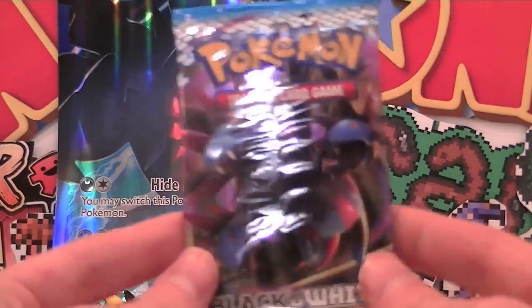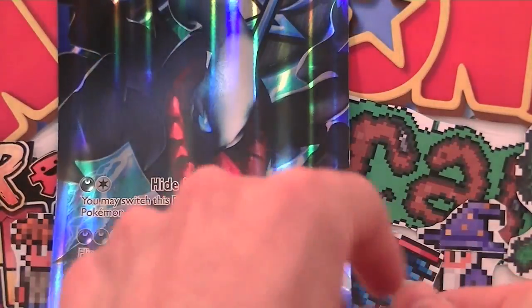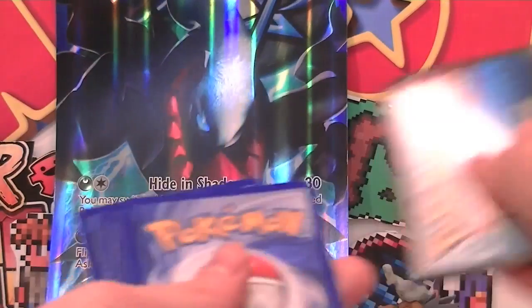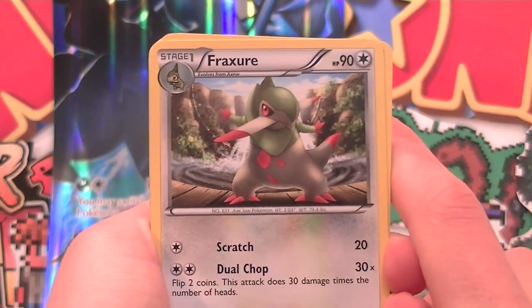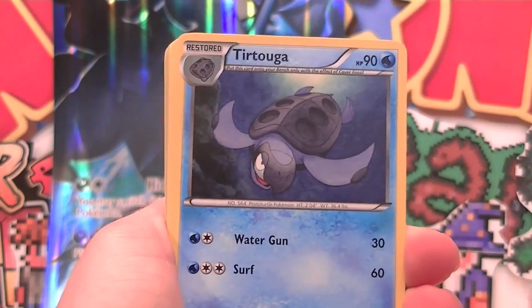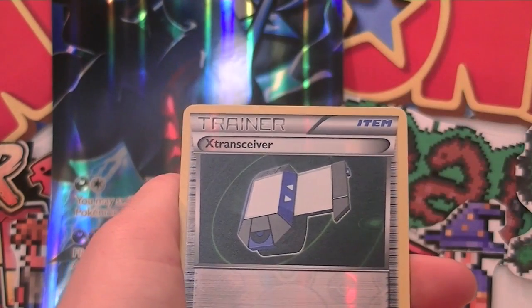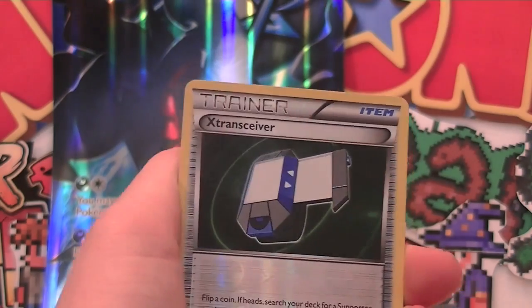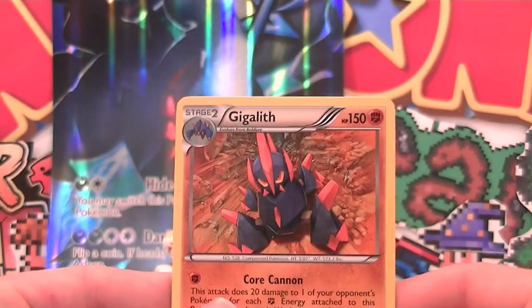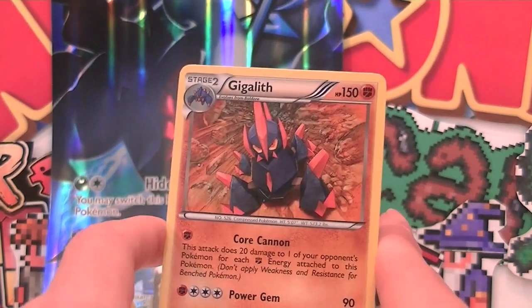Now for our last booster pack, which is a Black and White Noble Victories. The lighting's really off for some reason — it seems really orangey at the moment. My camera's playing up, it's being all sorts of weird, it wants to bend as well. Every time I try to film, my camera sort of goes on an angle, and now it's got an orange tinge to it as well. So we've got a Fraxure, Vanillish, Tympole, Dino, Vanillite, Stunfisk, Tympole, Reverse X-Transceiver — that looks like a Yu-Gi-Oh! sort of playing object, looks pretty weird — and a regular rare Gigalith. Not the best pulls.